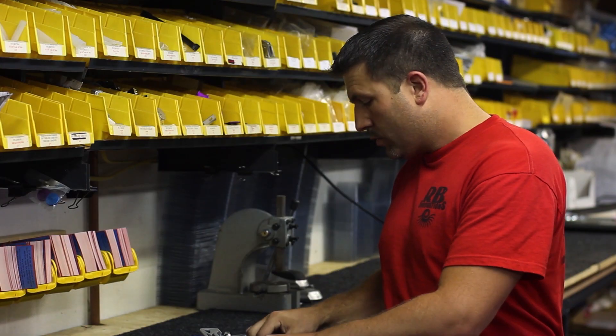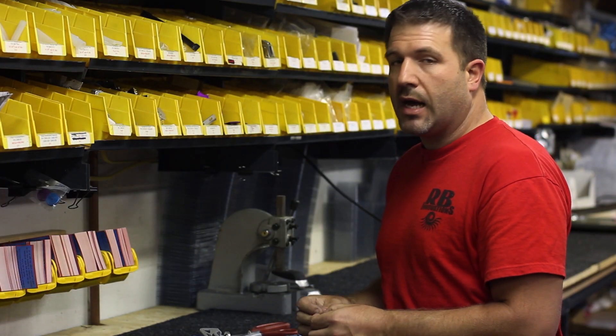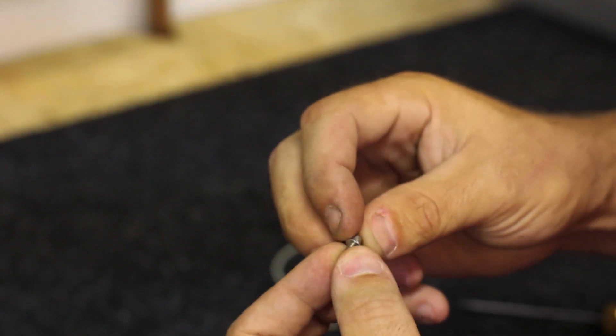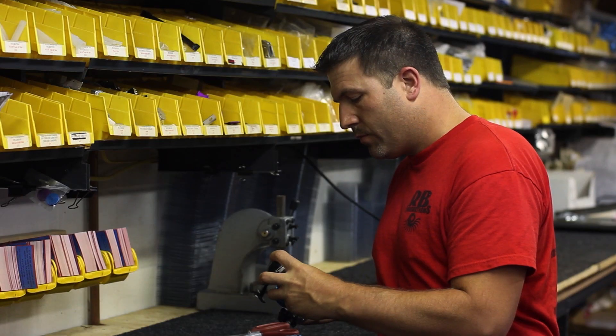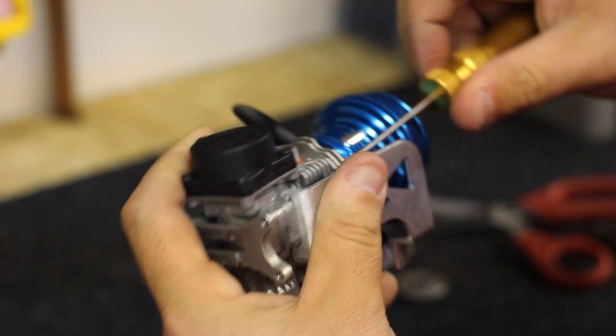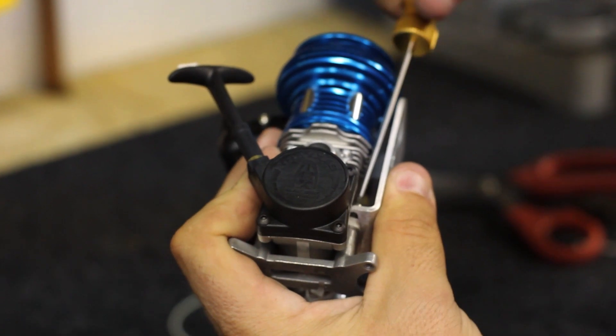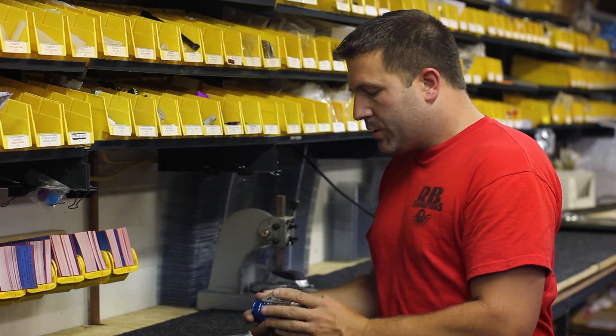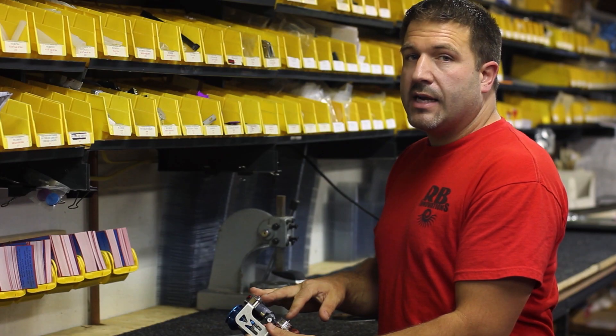Most important thing. So go ahead and install the flat washers onto the screws and then drop them right down through the slot. We just want to get those started because we want to line up the drive belt.